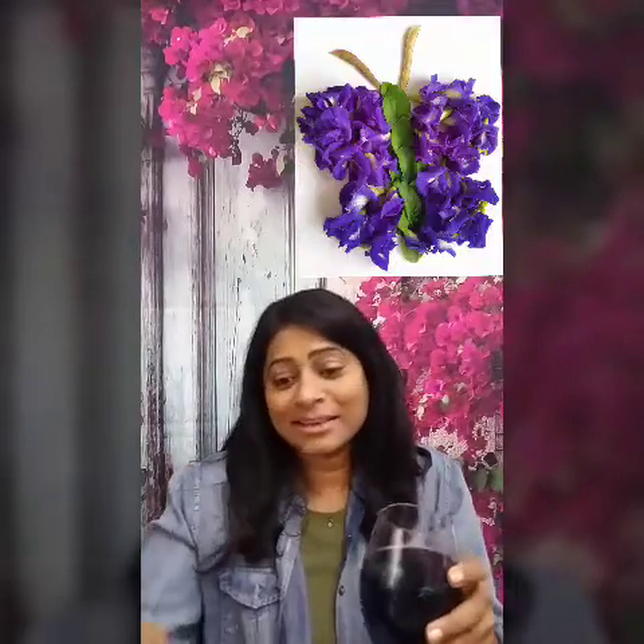I have a cup of tea and I want to show you. When you make it, it starts out blue — it looks like that. If you add something acidic like lemon juice or lime or anything like that...